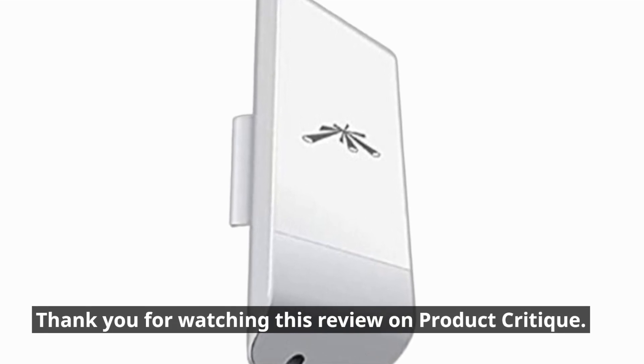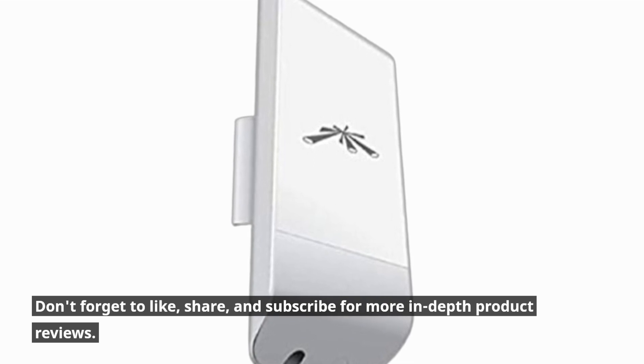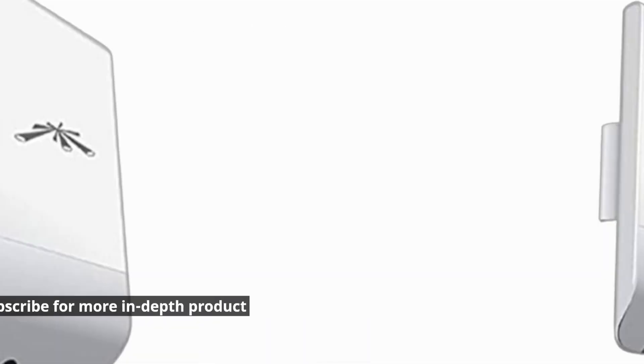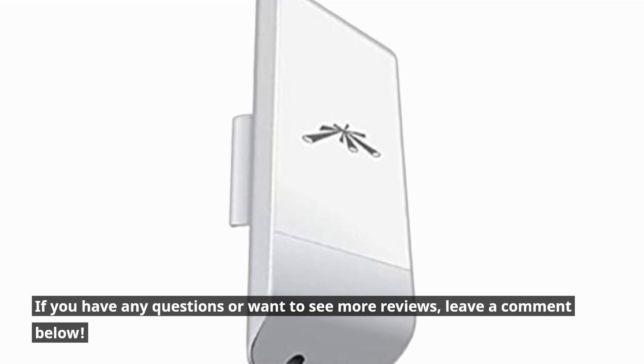Thank you for watching this review on Product Critique. Don't forget to like, share, and subscribe for more in-depth product reviews. If you have any questions or want to see more reviews, leave a comment below.